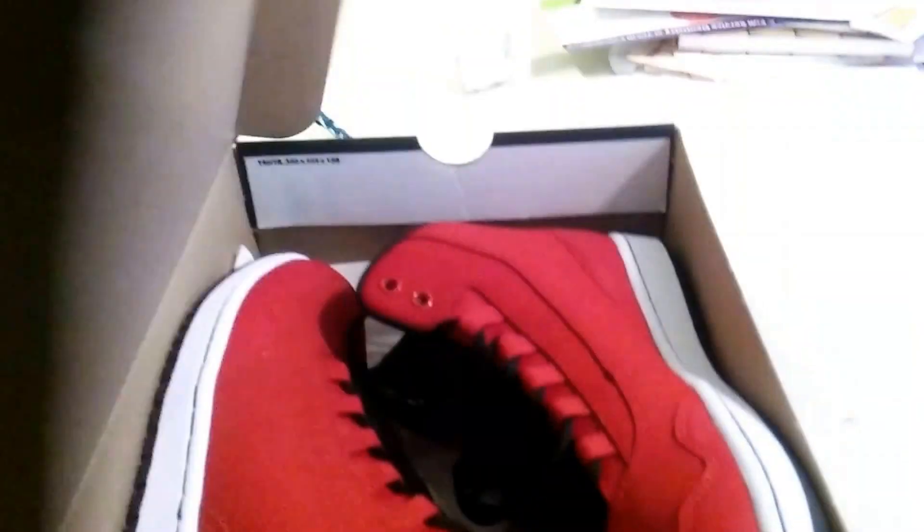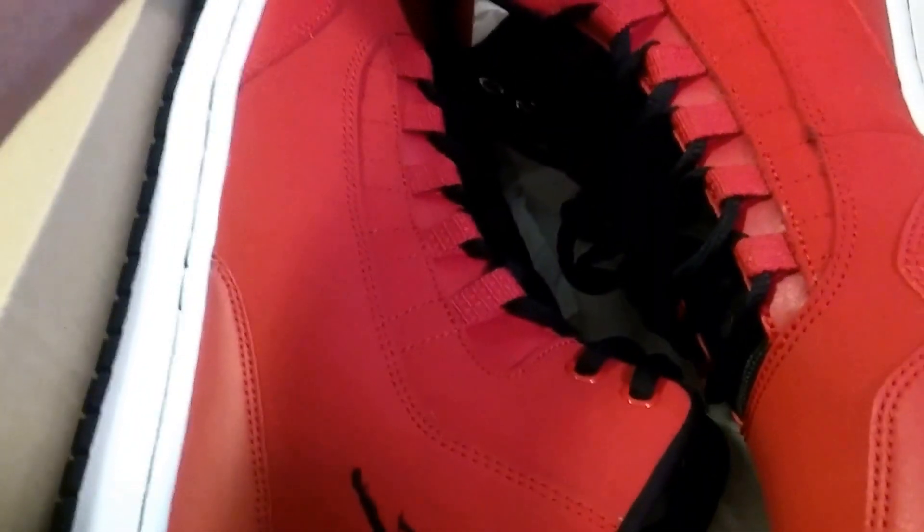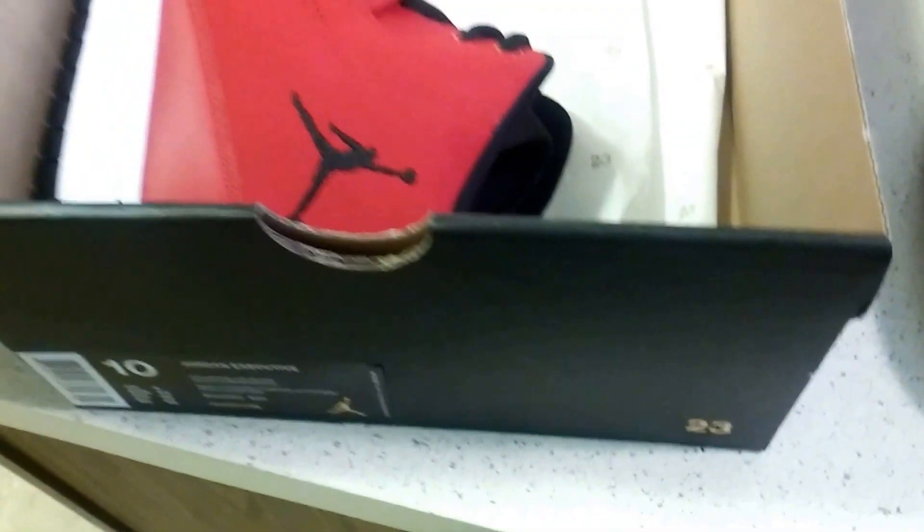This is a size 10. Without further ado, let's open the box. Inside the box, like all the rest of Jordan boxes, you have the "23" printed all over the paper — just to let everyone know that these Jordans are the real deal. And you have another Jordan logo inside as well.